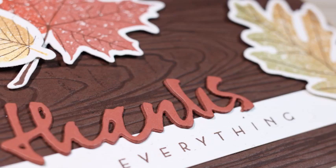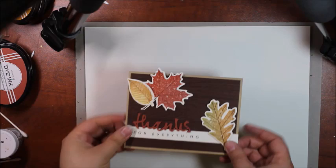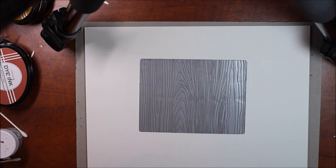Hi everyone, it's Natasha Trupp here. I'm going to show you how I've used some inked up wood grain impression plates for the anniversary tradition of wood, so we're going to start with the impression plates part of this.